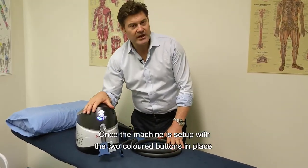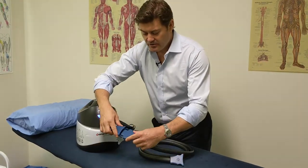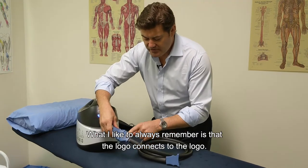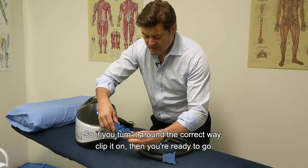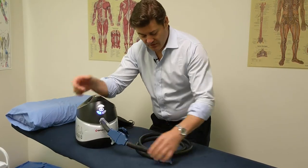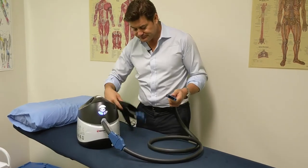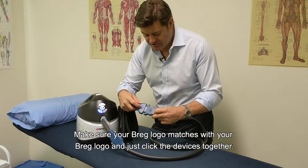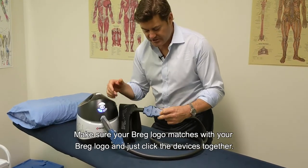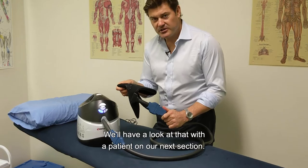With the two colored buttons in place, connect the extension tubing. A helpful tip: the logo connects to the logo — if it won't connect, simply turn it to the correct orientation and clip it on. The other end connects to your personalized pad in the same way — make sure your Breg logo matches the Breg logo and click the devices together. We'll look at how this connects to your body part with a patient in the next section.